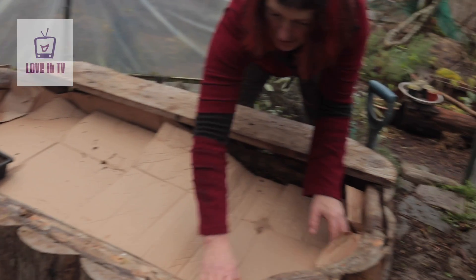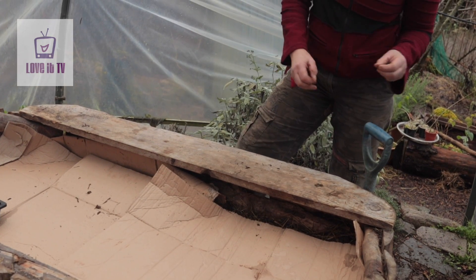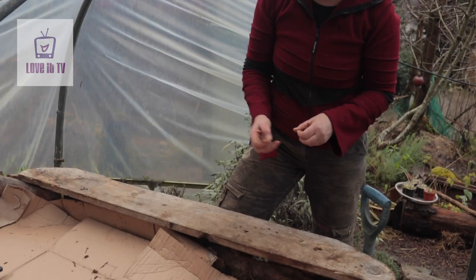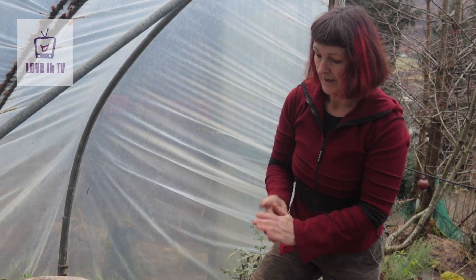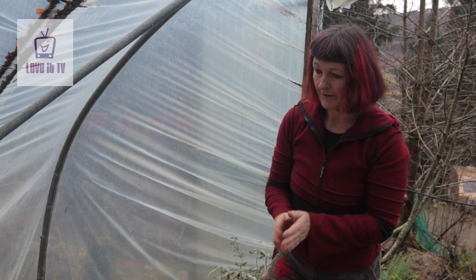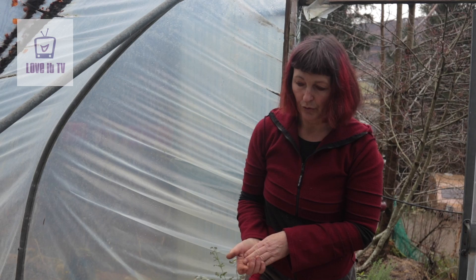As the compost cools down you can then plant some vegetables straight into here. I usually do things like tomatoes, melons, cucumbers — they love it — all that rotting organic matter, and you can get some corn cobs too.